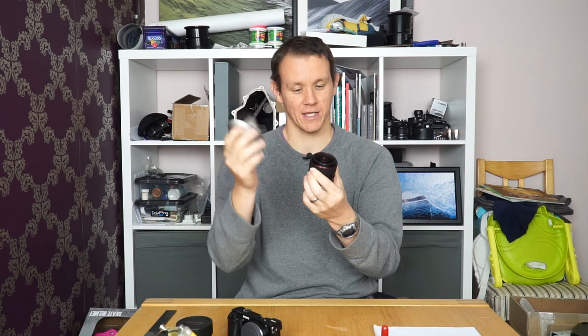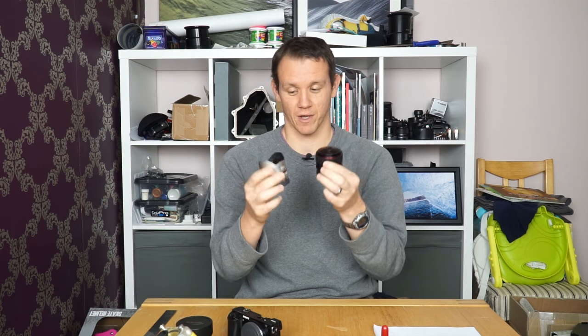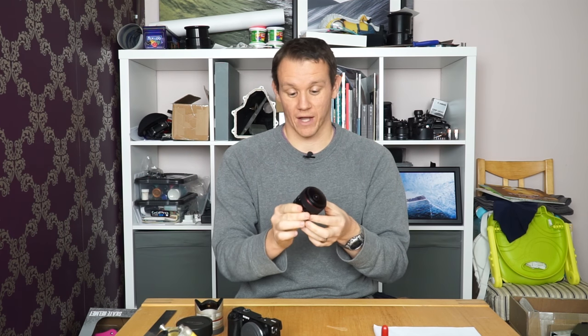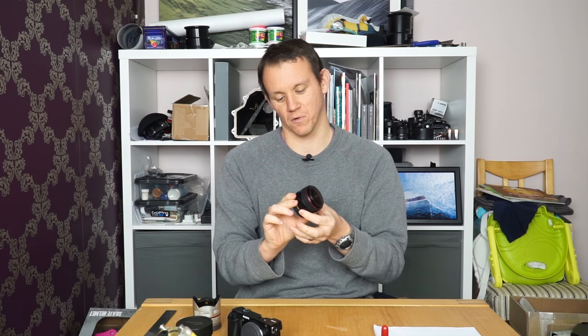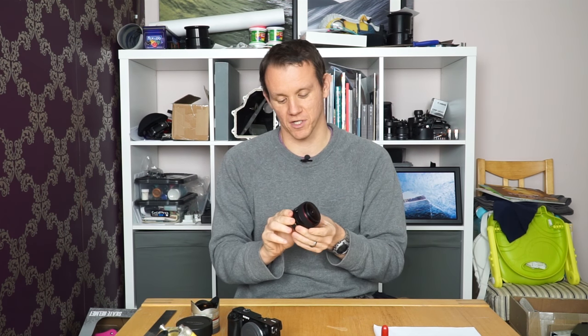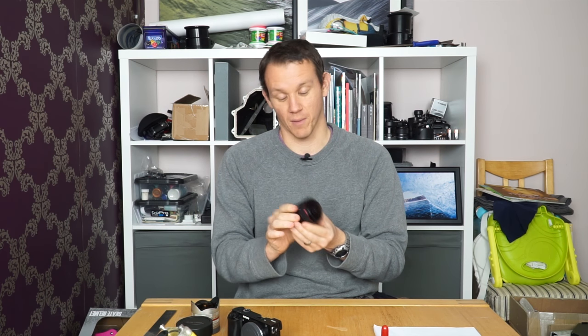Comparing them in terms of how far the element is away from the body, they're very similar — the Meike is a fraction shorter than the Samyang. The field of view on this is wider at 190 degrees versus 180. It's also got a closer minimum focus distance, and a slightly wider aperture at f2 rather than f2.8, which might come in useful for astrophotography.